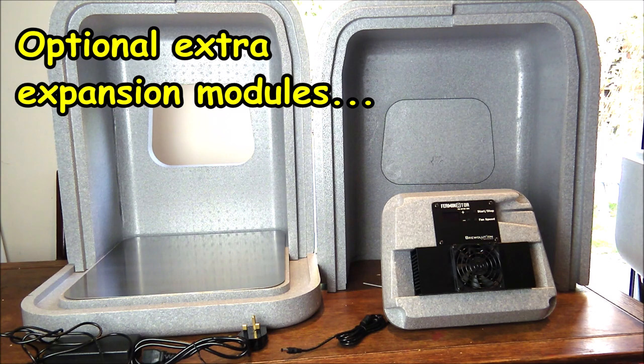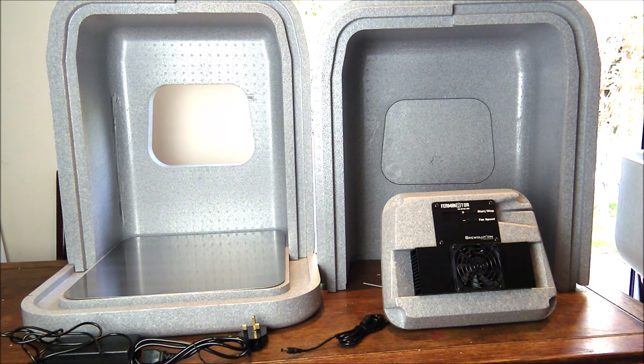The expansion modules, available separately, have a height of 22 centimeters and can be stacked. The basic model fits a 32-litre fermenter, a 30-litre Fermzilla flat bottom, or a 29-litre kegmenter. With one expansion module you can fit a 30-litre Fermzilla all-rounder, three 19-litre Cornelius kegs, or a 58-litre kegmenter. Two modules adds a 27-litre, 35-litre, or 60-litre Fermzilla all-rounder, or four 19-litre Cornelius kegs. Three modules fits a 55-litre Fermzilla.